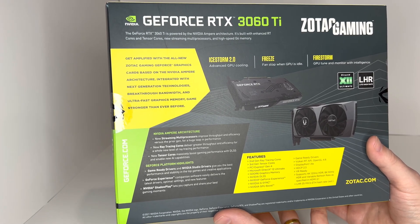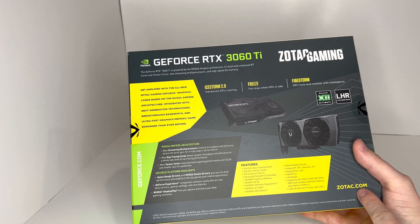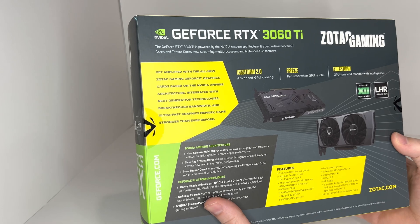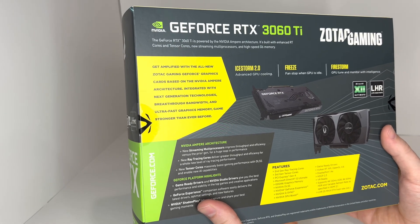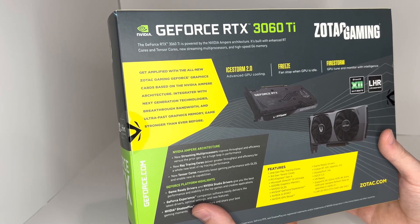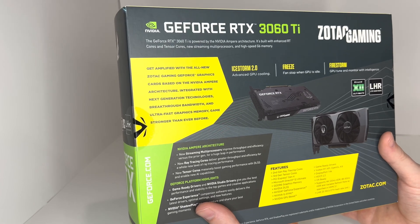LHR 25MH/s ETH Hash Rate from Zotac. This is the GeForce RTX 3060 Ti, powered by NVIDIA Ampere architecture. It's built with enhanced RT Cores and Tensor Cores, new streaming multiprocessors, and high-speed G6 memory.